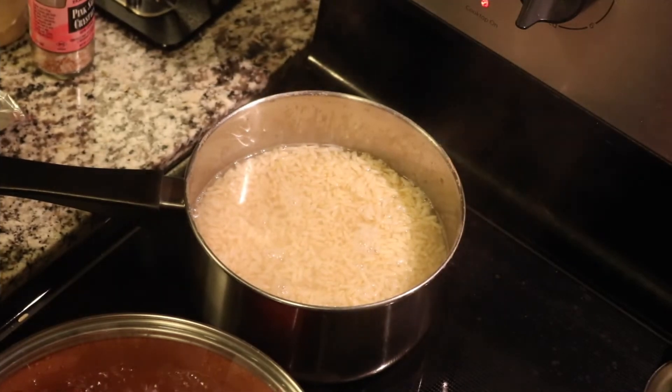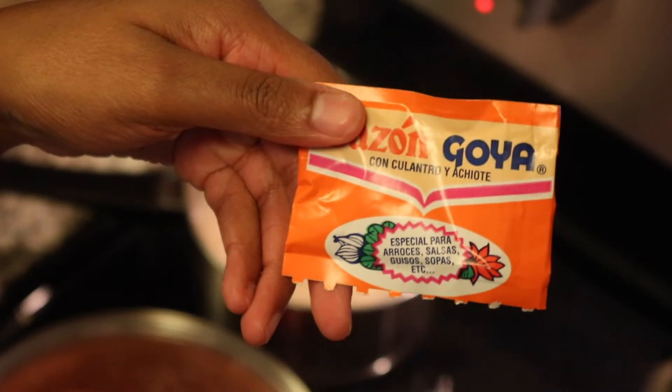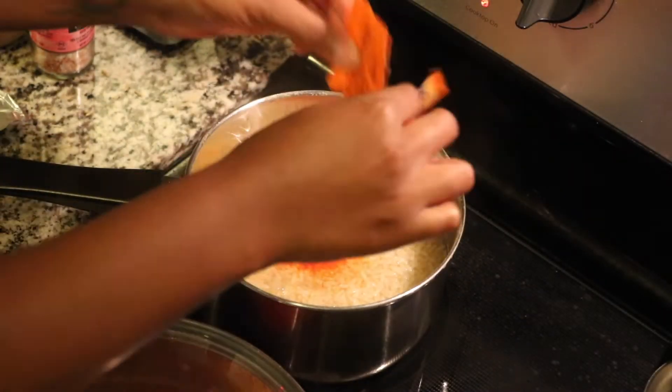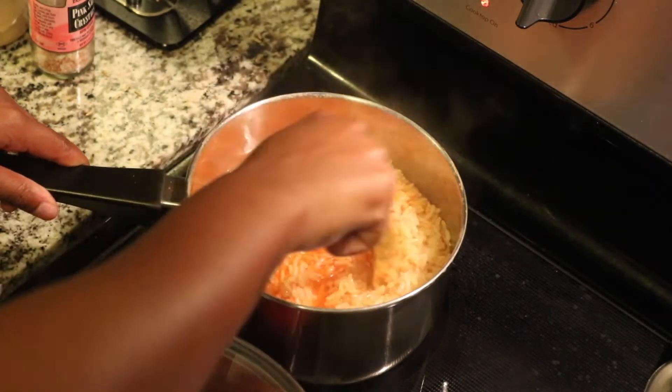Switching back over to our rice — it's almost fully cooked, so I'm going to add a Goya seasoning packet to this just to give it some flavor, because brown rice sometimes doesn't have a lot of flavor. Then we're just going to mix that in, cover it, and let it cook.